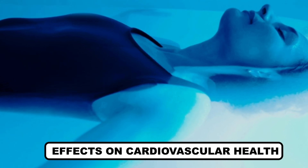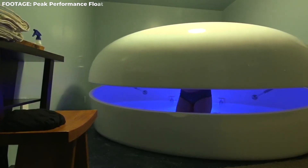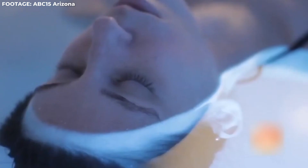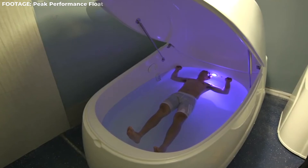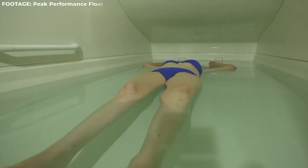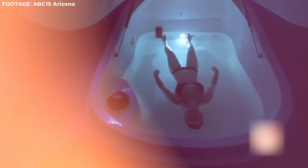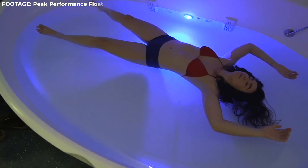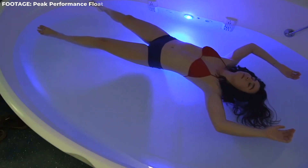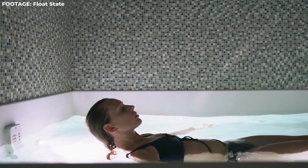Effects on cardiovascular health: The most profound effect of flotation therapy is that it induces deep relaxation that helps treat all stress-related issues and makes you sleep like a baby. Research has shown that all cardiovascular diseases are mainly caused by issues such as stress and lack of sleep, so by treating them, the therapy indeed prevents many cardiovascular diseases. Boost creativity: Another very beneficial effect of the therapy is that it helped boost creativity and imagination in some people. People felt that they were in a trance-like state, which was almost like transcending their being.